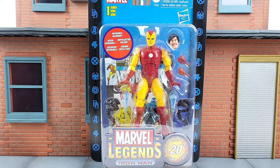Geeks, what's poppin'! Marvel Legends 20th Anniversary Iron Man. So this is based on Series 1 — or supposed to be based on Series 1 — which I actually don't have. I thought I bought it a while back on eBay and I went to go look for it to do the review and realized I never purchased it. I got to put that on my Marvel Legends must-purchase list.